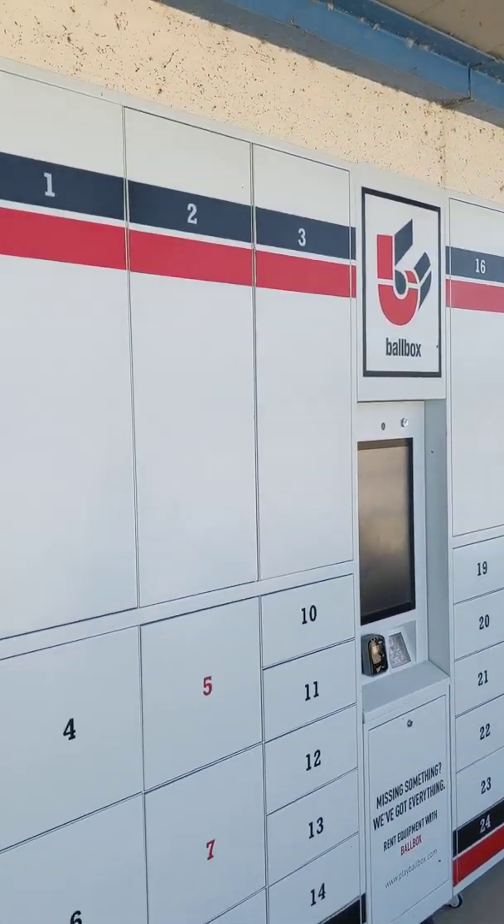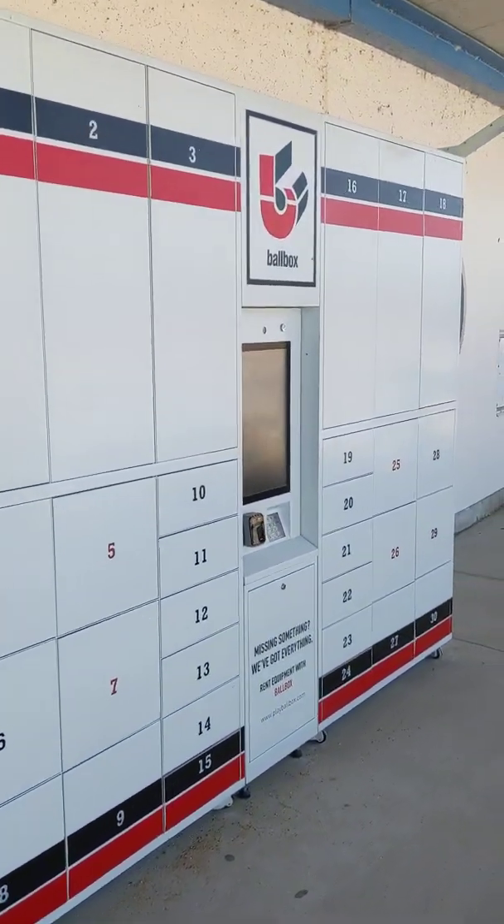So we're at North Ave Beach today, just want to give you guys a brief demo of how this BallBox kiosk works.